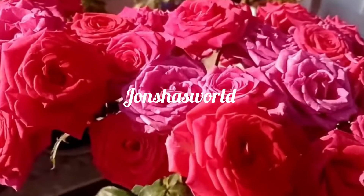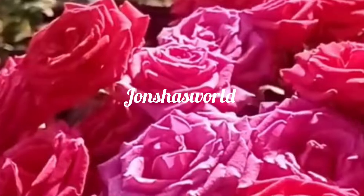Welcome to John Shotswold. What is our video?